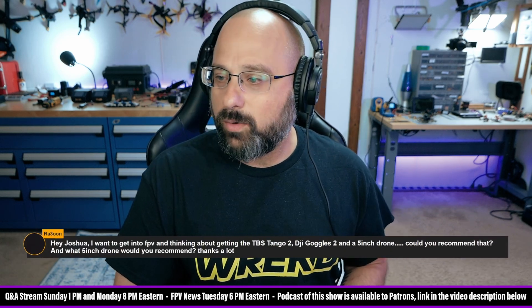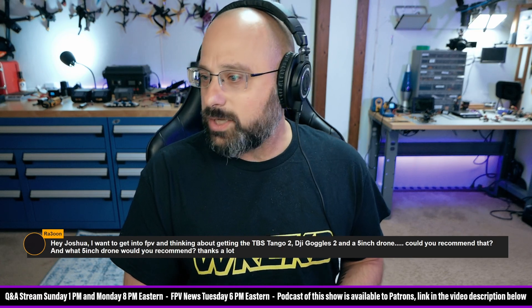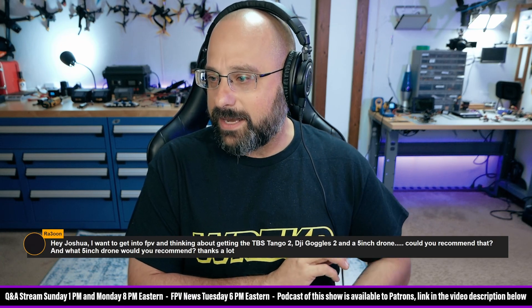Hey Joshua, I want to get into FPV and I'm thinking about getting the TBS Tango 2, DJI Goggles 2, and a five-inch drone. Could you recommend that, and what five-inch drone would you recommend? Thanks a lot.